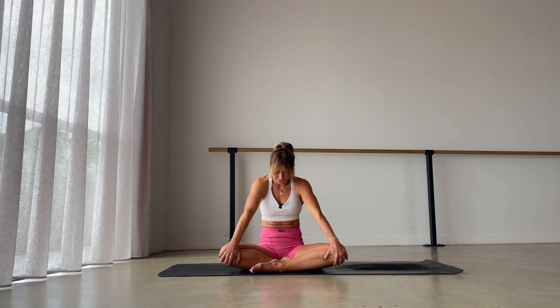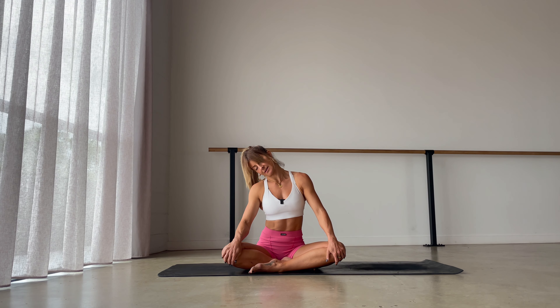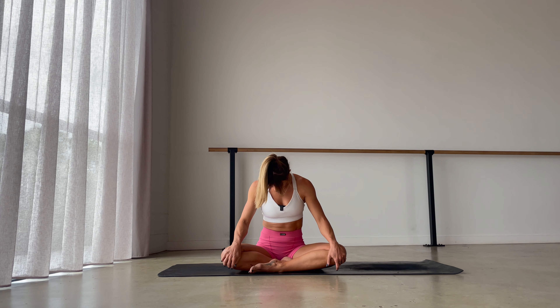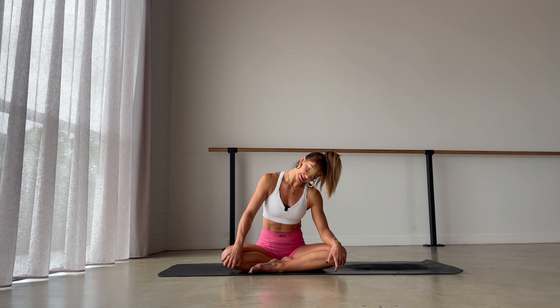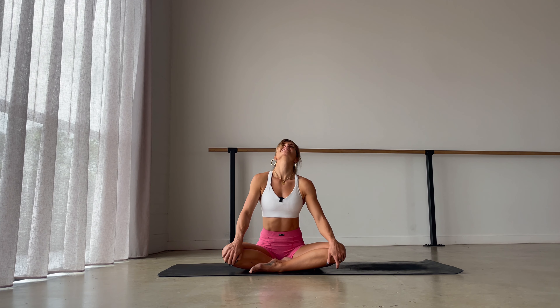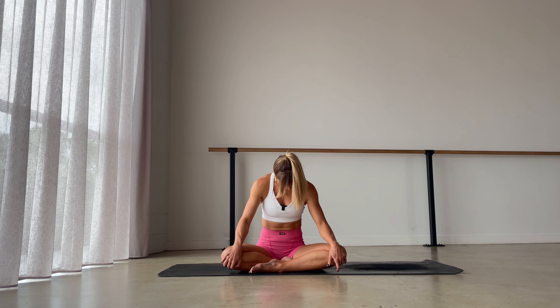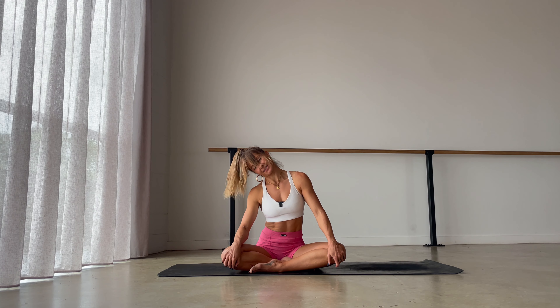Come back to a neutral seat and roll your head — tip your right ear over to your right shoulder, chin to chest, left ear to left shoulder, then back through center to the top. Switch directions: left ear to left shoulder, chin to chest, right ear to right shoulder, and then through the center come back straight up.